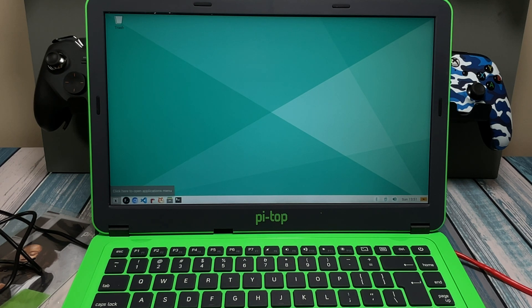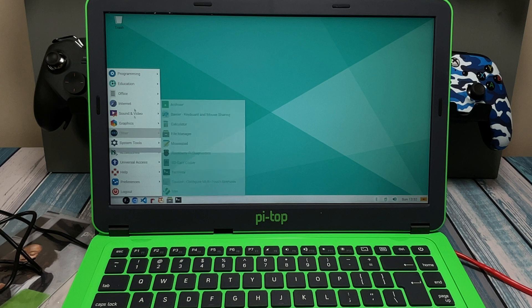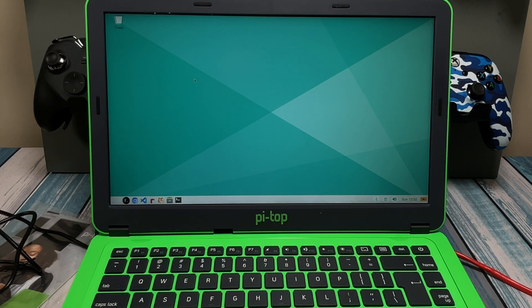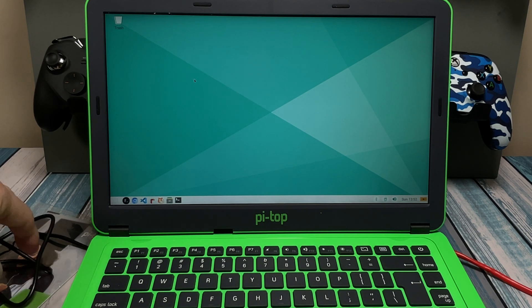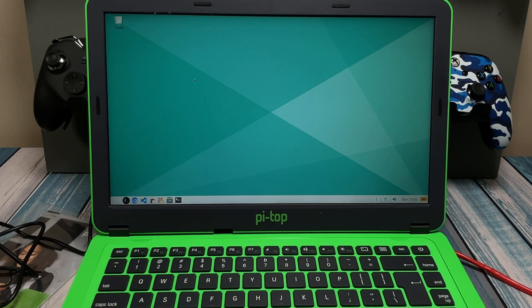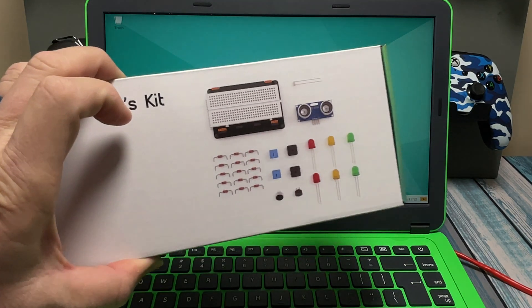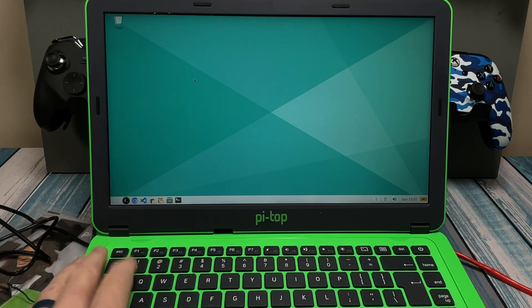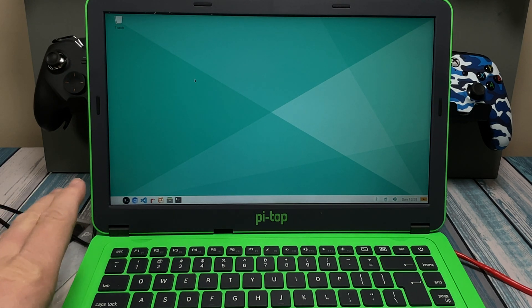After a bunch of updates and a reboot or two, we are now at the Pi-Top desktop. It looks like this is just a branded version of Debian Linux, because it has all the standard built-in programs you'd usually see on a build like this. The screen looks really nice. The trackpad is a little wonky, but if you're going to be using this a lot, you'd probably plug a mouse into the back. Keyboard's fine. The thing I was wrong about: there is no battery, so you have to keep the power brick plugged in all the time — so it's not a super portable device.